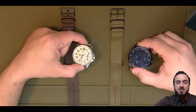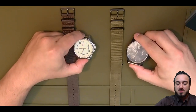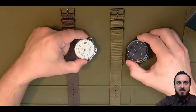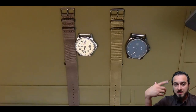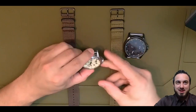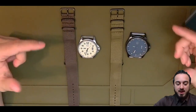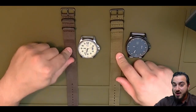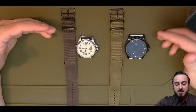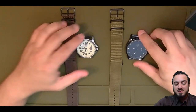One of these days I'll die and somebody is going to get ahold of these. And aside from the tritium eventually going too dull to see in darkness, somebody will be able to cherish these eventually. With watches, you replace the battery and they should be good for hundreds and hundreds of cycles, equating to many decades of service, if not hundreds of years.